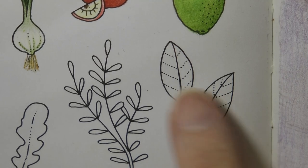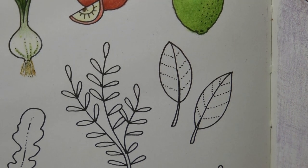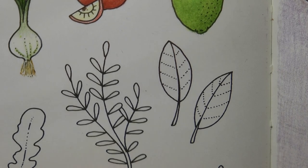Hi everyone! Today we're going to be colouring these two leaves. Now as far as I am thinking, I think this is basil, so that's how I'm going to colour it.